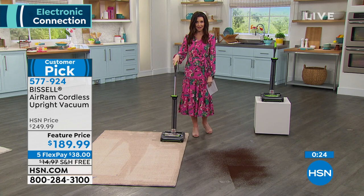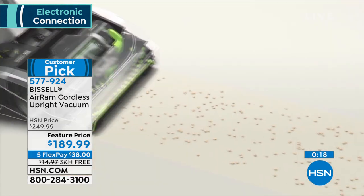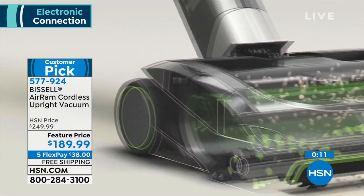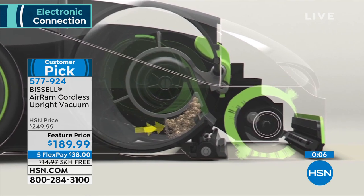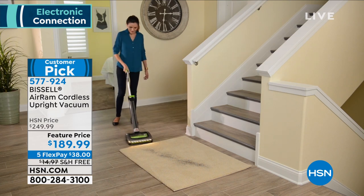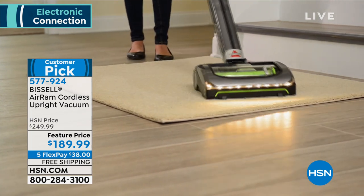It's so lightweight, so easy to use, and you've got 40 minutes of runtime — completely hands-free to empty it. It even has a filter, so not only are you cleaning the floors and carpet and hardwood, you're also filtering the air so you're not breathing in pet hair or dander. Today we've got a feature price at $189.99. This is an investment in your everyday sanity. It's going to make it so much more fun. $38 to get it home, and we'll ship it to you for free. Save that $60.